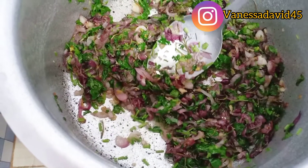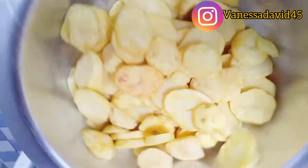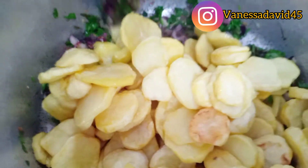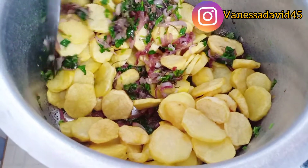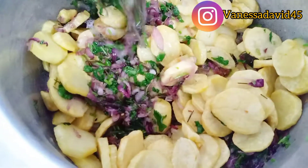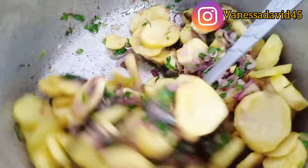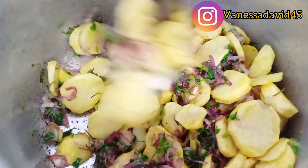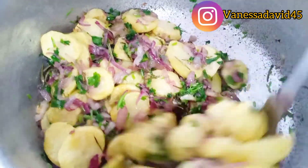At this point I'm going to go in with my potatoes. I'm going to turn them very slowly so that I avoid breaking them.